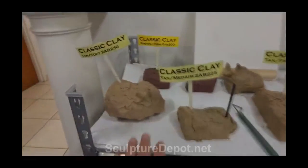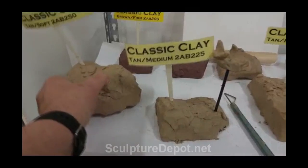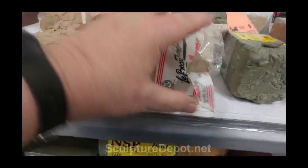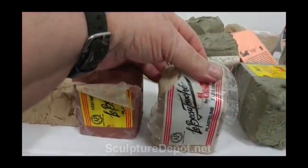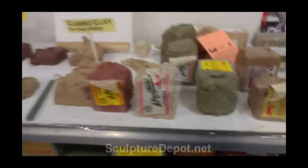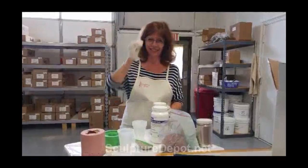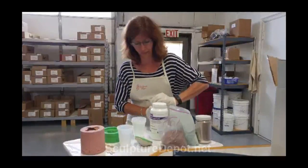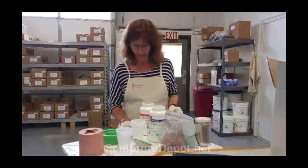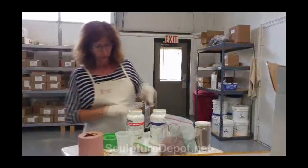In the back room she's also got all these different clays that you can feel and see which ones you like when you come to the store. This is Chavant clay — really nice clay. They have samples of different clays and the supplies right here. This is Karen Richardson, founder and president of Sculpture Depot. We're using Easy Flow 60, everything resin from Polytech.